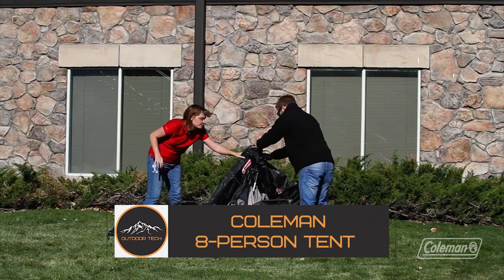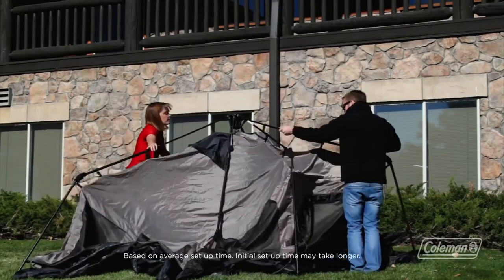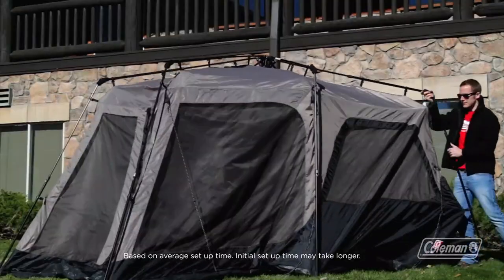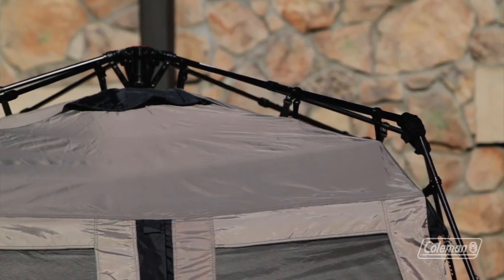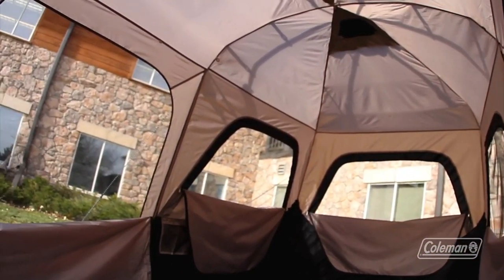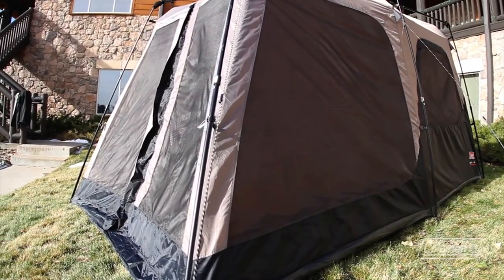The Coleman Eight-Person Tent — with 140 square feet of floor space, it is plenty spacious enough to welcome two queen-sized air mattresses or up to eight sleeping bags. Three lightning-fast steps mean setup takes as little as 60 seconds. The six-foot-seven-inch tall center height is plenty enough to move about comfortably inside, and your comfort is enhanced by the rugged Polyguard double-thick fabric engineered for durability and reliability.